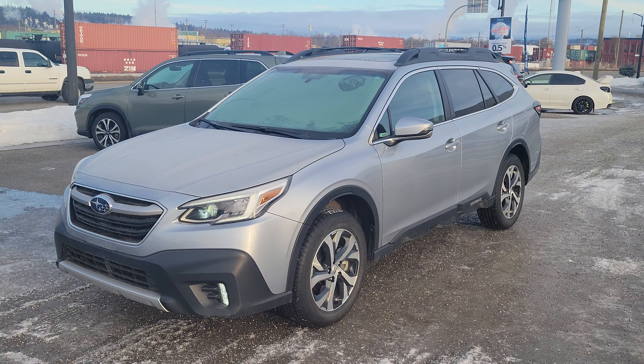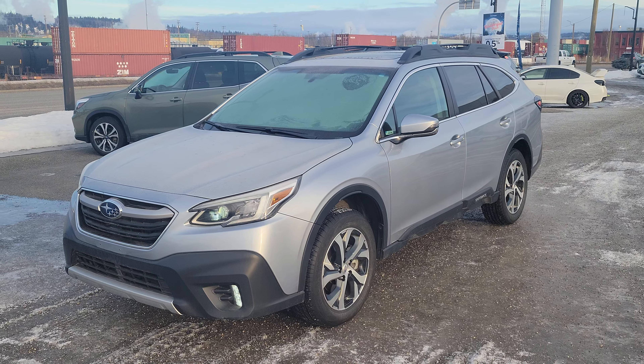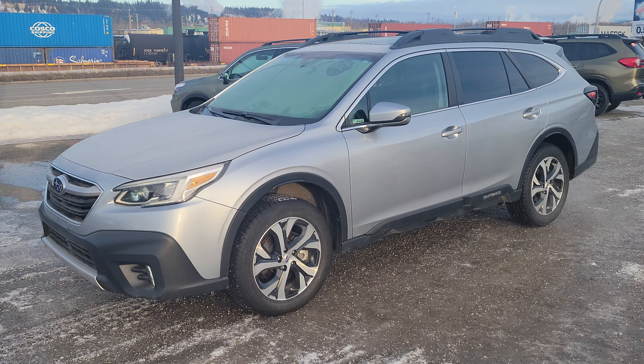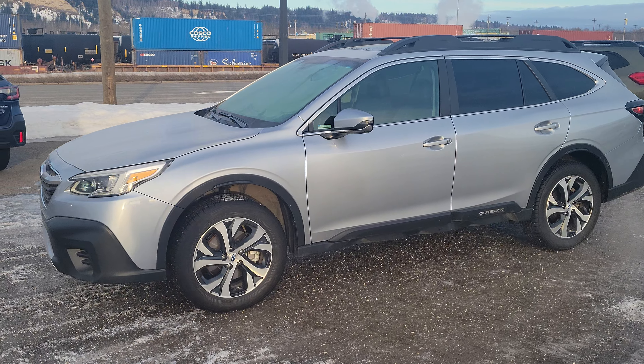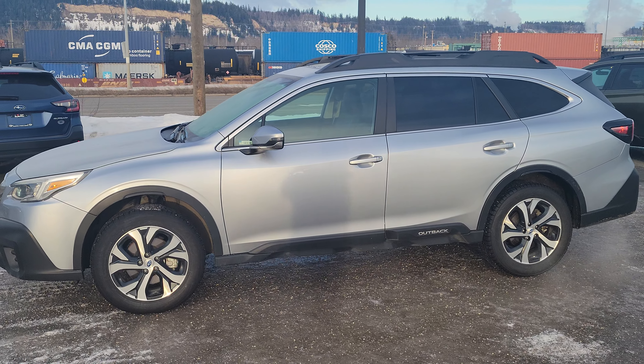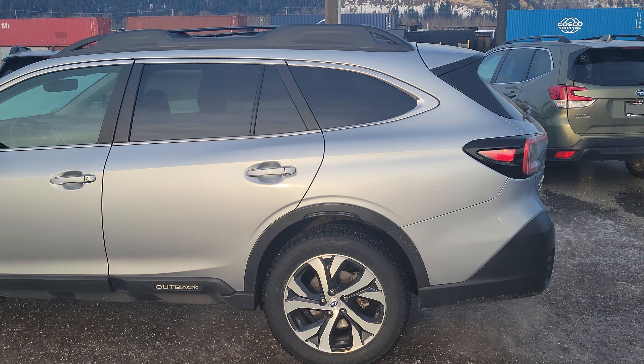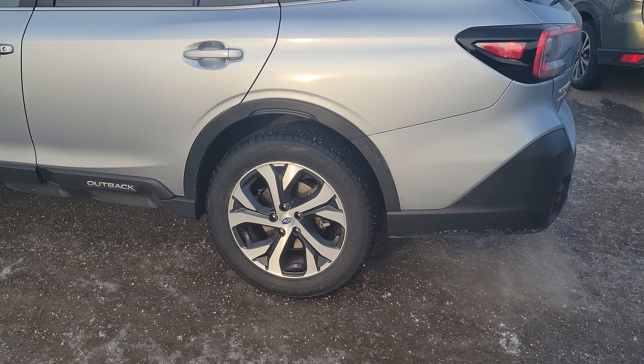One step under the absolutely fully loaded Premier model. In that ice silver metallic — they say it's ice silver as it's got a little tinge of blue to it. It's not that flat silver you would expect when you say silver. Kind of hard to see on the camera, it looks much better in person. You can get that blue tinge. 18 inch alloy wheels.